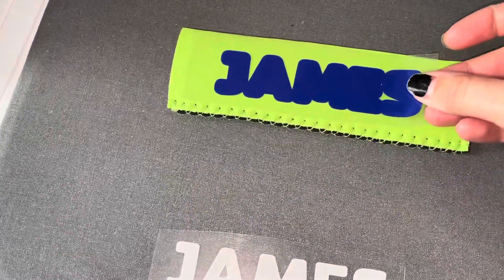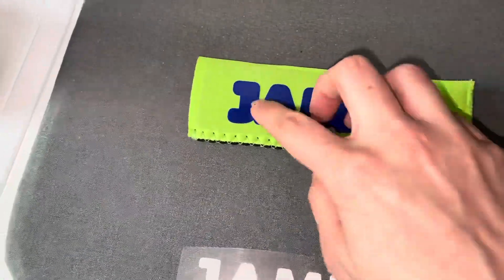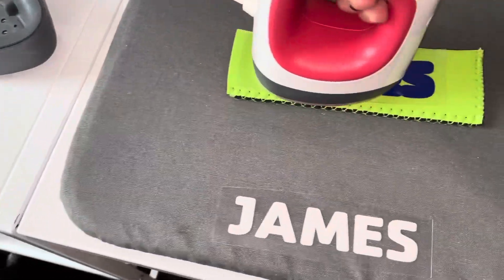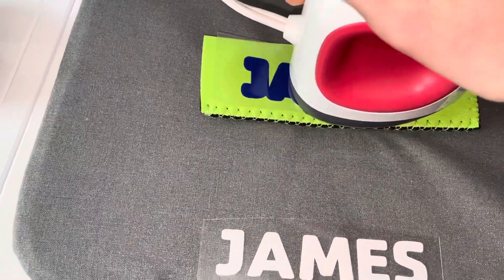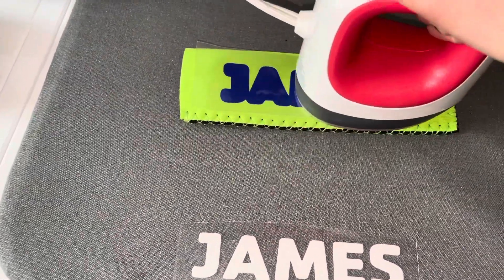You always want to start with the bottom layer first because you'll iron on top of that. So I'm going to put the bottom layer down and I'm just going to iron it. I'm not going to hold my iron onto it — I'm just going to rub it until it transfers over.